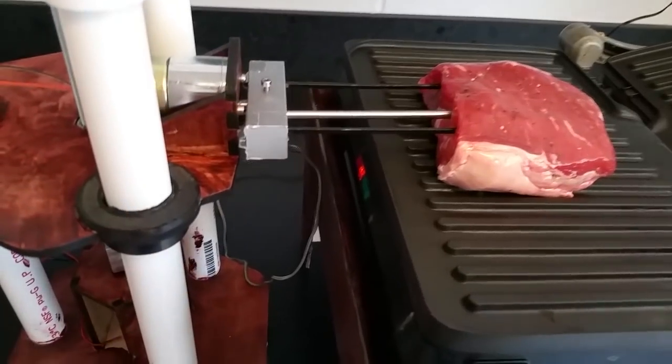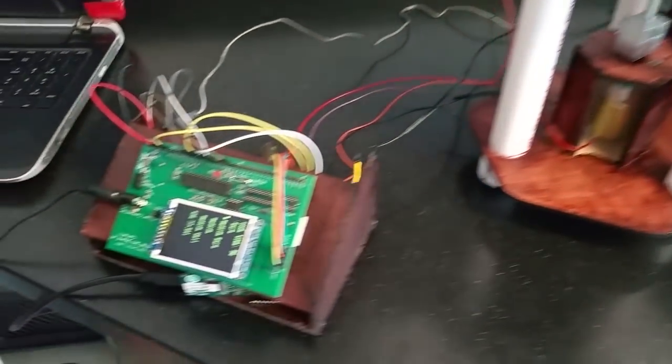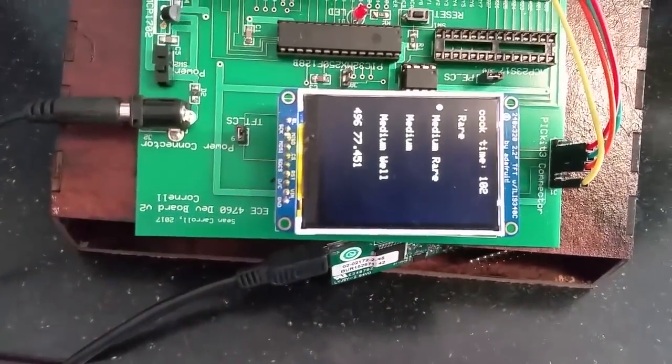All right, it's sizzling. So now it's going to cook until 100 degrees for medium-rare, and then it's going to flip. We can read the temperature down here somewhere. The temperature is right here — 77 degrees right now.